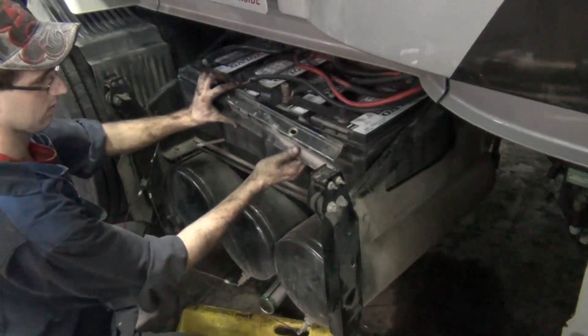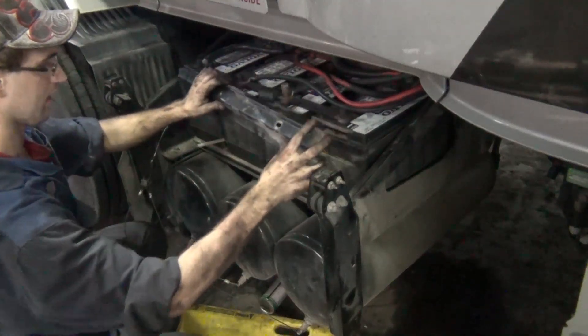We're getting near the end of the build, so Kevin is going to pull out the batteries now. This bar goes across the front edge of the batteries.